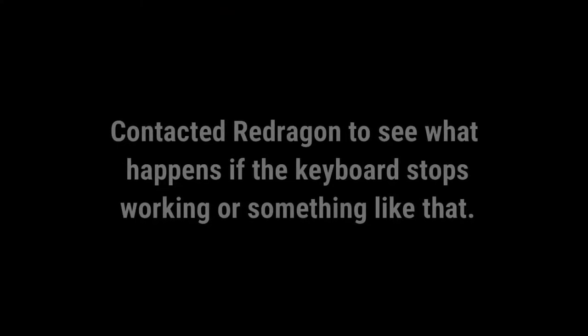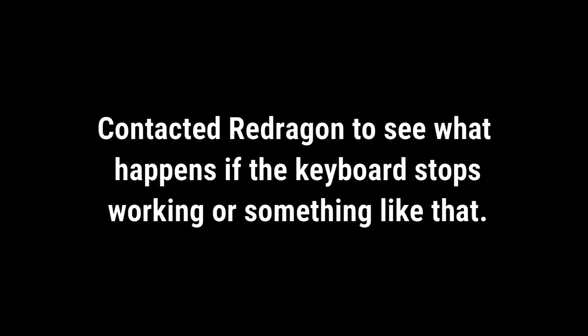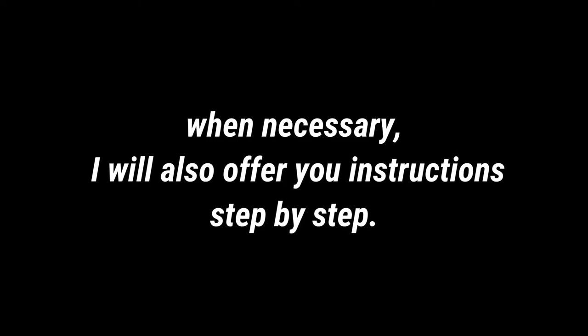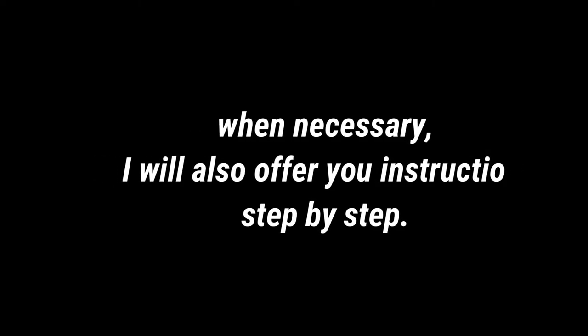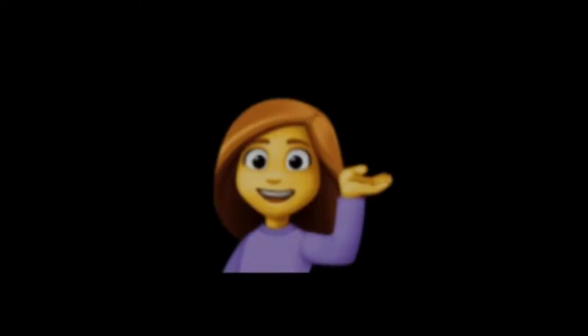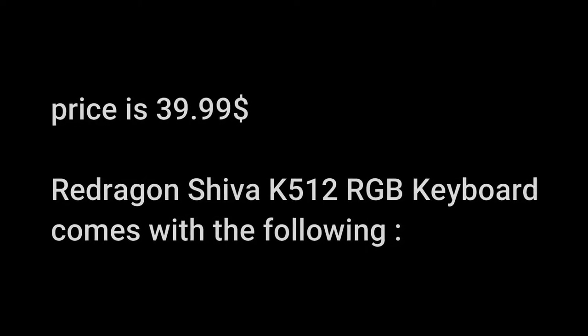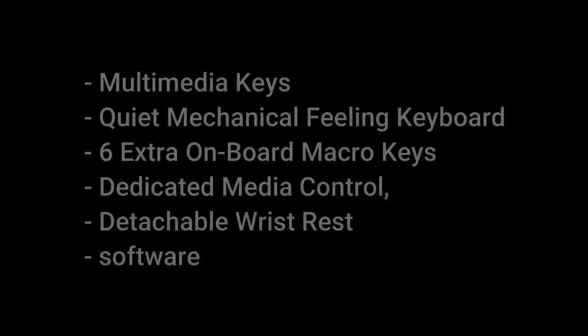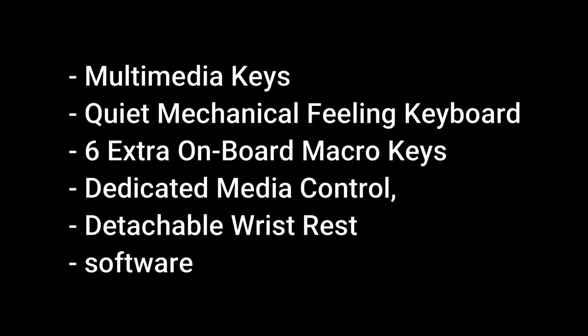Something I actually like about this keyboard is that if something goes wrong — if it doesn't start working properly — you can contact Red Dragon and they can send you something, like software, to help you fix it. I was told by Red Dragon themselves that this is a thing, though I don't have full details on how it works. I think it's actually something cool to have for such a budget gaming keyboard, because not many budget keyboards at this price come with that kind of support.